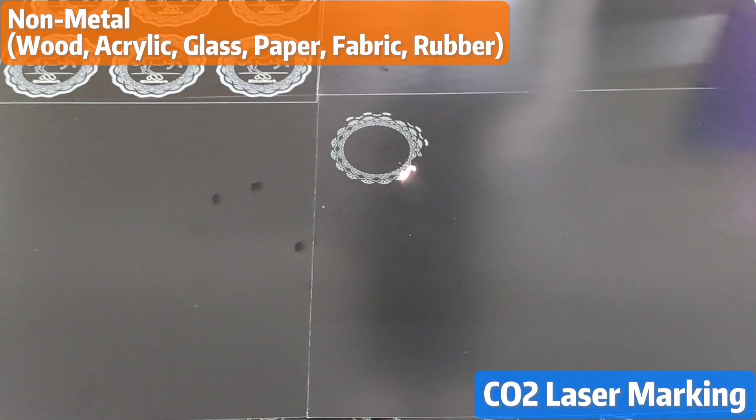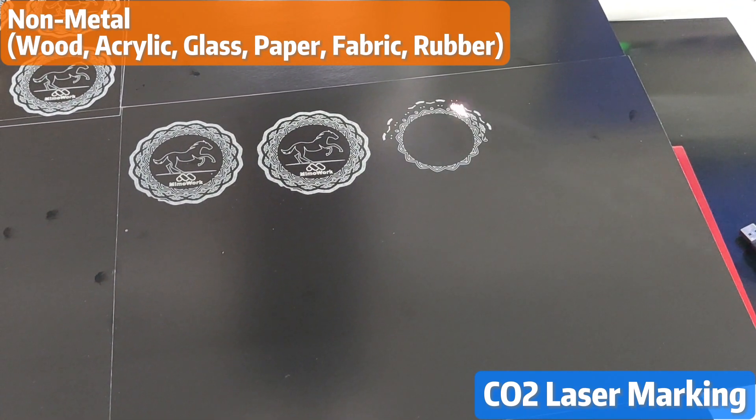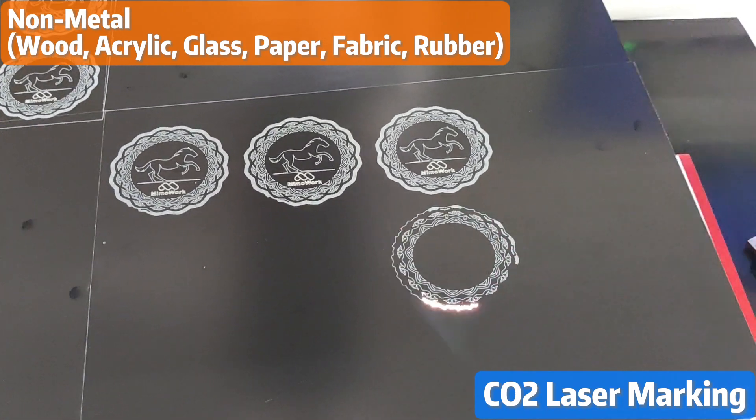For customers who work with non-metal materials such as wood, acrylic, glass, paper, fabric, and rubber, we suggest a CO2 laser marking machine for the best results.